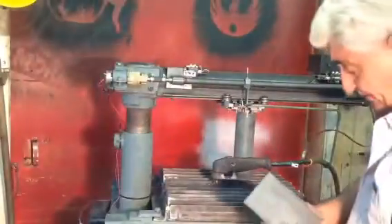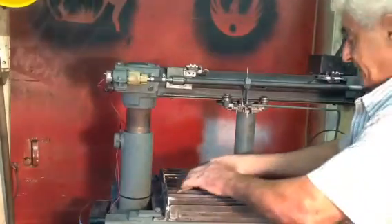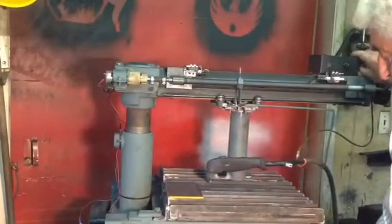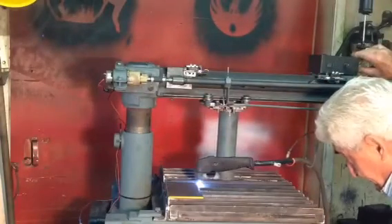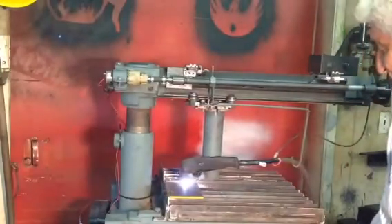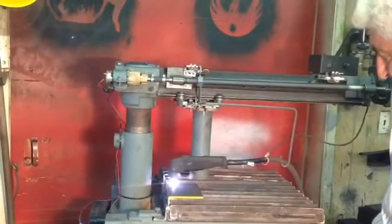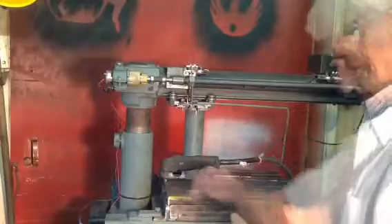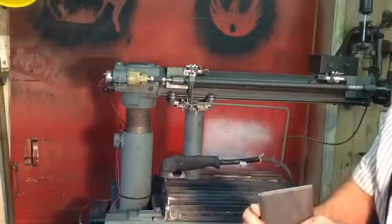Now I'll cut a quarter inch just to show you — it's about the maximum for that plasma cutter. There — nice straight cut, a quarter inch. Very nice.